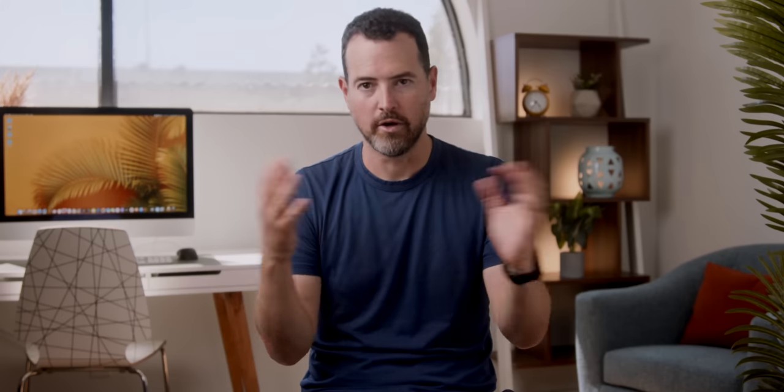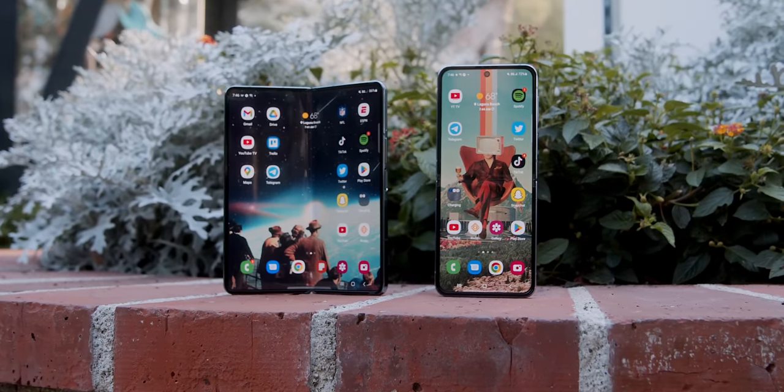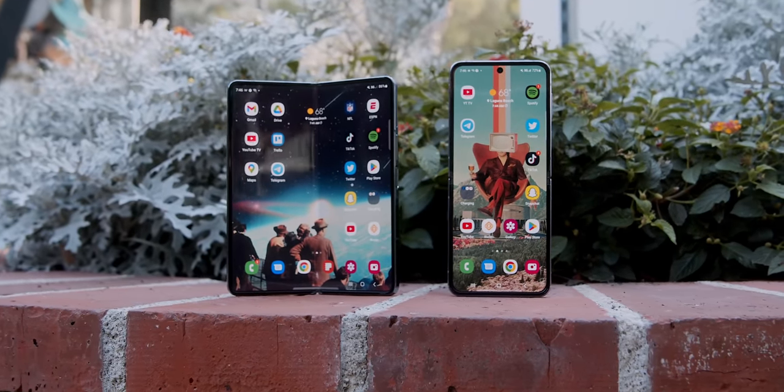I think for a lot of people, the wonder of foldables is starting to wear off. And now Samsung is left with a 'prove it' moment — is there value with this form factor? So I'm going to take the Flip and the Fold, not do a traditional versus, but determine whether or not this is kind of an S year or if Samsung has finally made the perfect foldable devices for everybody.